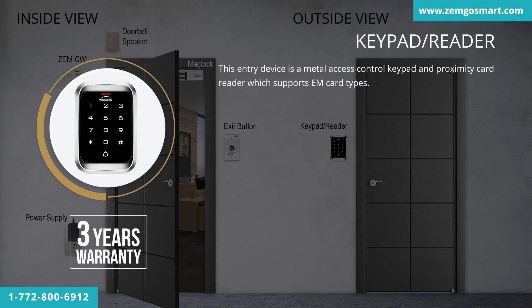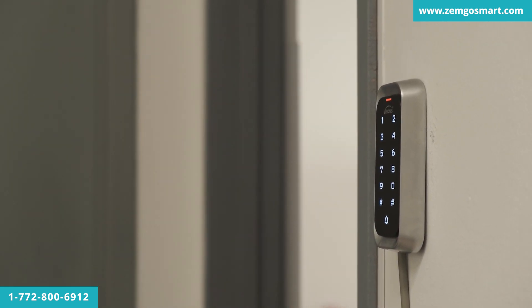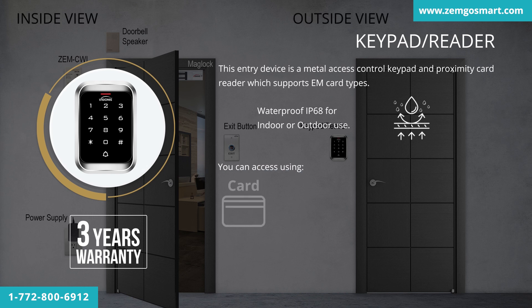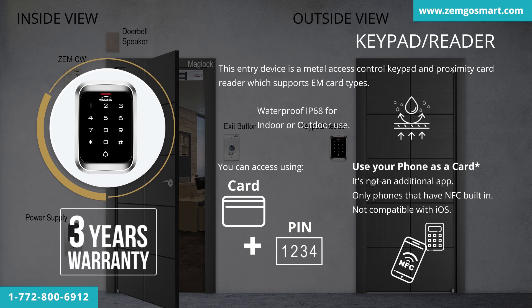This entry device is a metal access control keypad and proximity card reader, which supports EM card types and is waterproof IP68 for indoor or outdoor use. An entry device is an access control device that is usually mounted on the exterior, non-secured side of the door that it controls. You can access using card, pin, card plus pin, or your phone. If you have a phone with NFC built in, you can use it as a card — it's not an additional app, but is not compatible with iOS. This product has a three-year warranty.